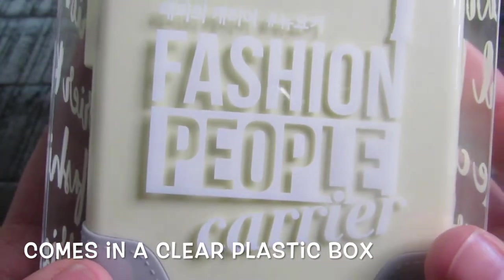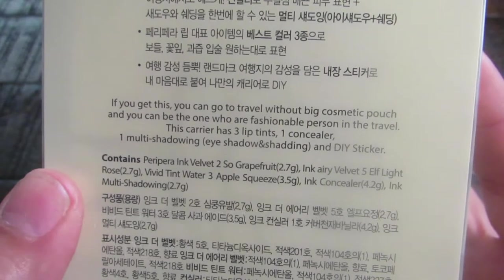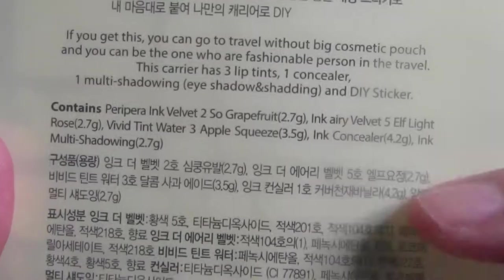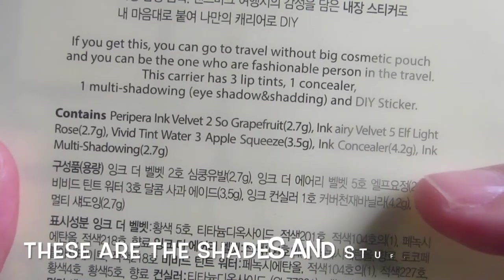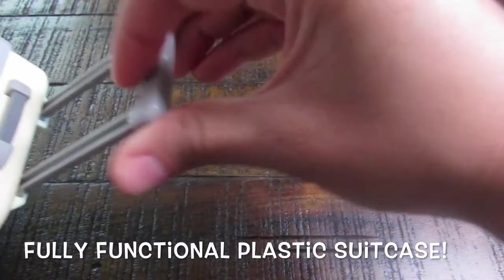Starting with the packaging — this case comes in a clear plastic box, and in the back it says that the purpose of this product is to eliminate bulkiness when traveling. It comes with three lip tints, a concealer, and a contour slash eyeshadow in one. I just want to mention that this is a fully functional suitcase made out of plastic — it rolls, it does 360s, and it's just a miniature case.